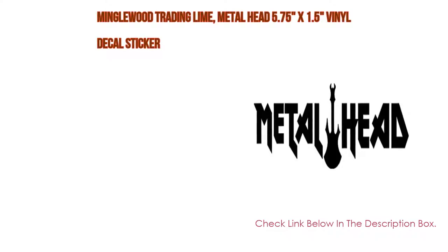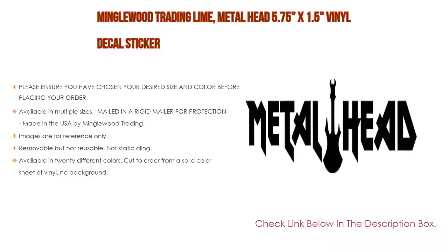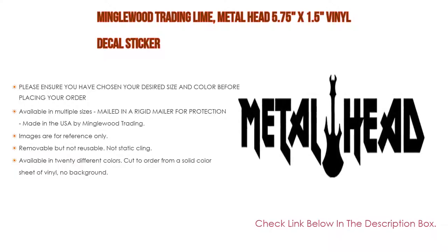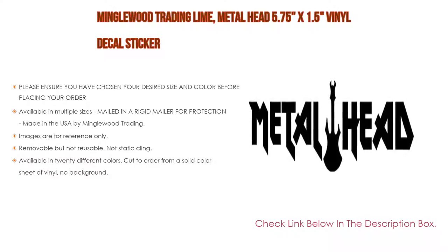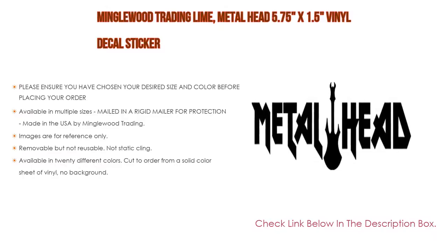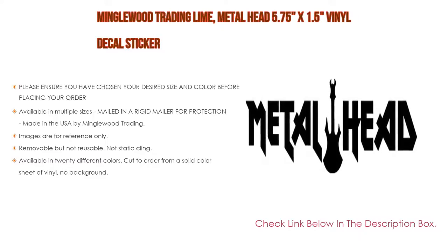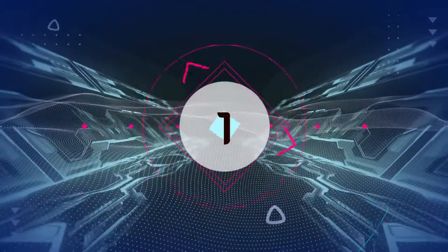Number two: Mingle Wood Trading Lime Metal Head 5.75 by 1.5 inch vinyl decal sticker is the editor's choice. Please ensure you have chosen your desired size and color before placing your order. Available in multiple sizes, mailed in a rigid mailer for protection, made in the USA by Mingle Wood Trading. Can be applied to any smooth surface including windows, plastic, metal, wood, glass, binders, skateboards, cars, computers, guitars, bottles, phones, etc. Images are for reference only — please refer to measurements. High-grade vinyl has an outdoor durability of up to six years, professionally cut to order, free shipping. Removable but not reusable, not static cling, available in 20 different colors cut from a solid color sheet of vinyl with no background.